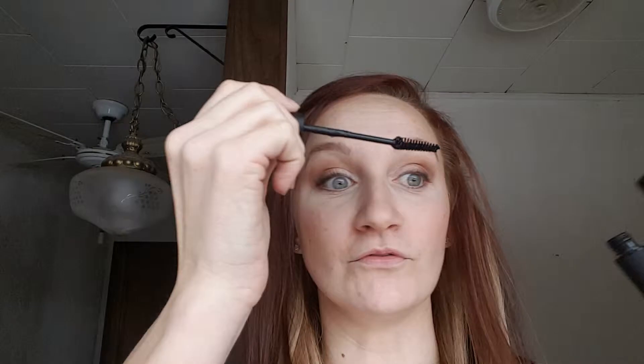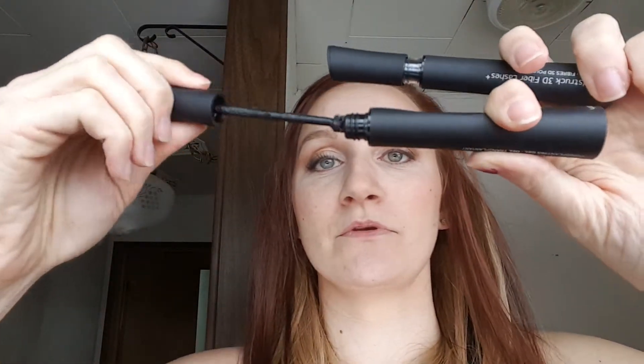Let that set, move to the other one, and instead of pumping it I twirl it on there.